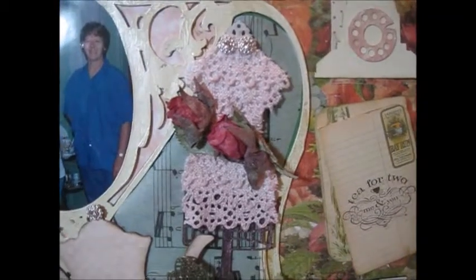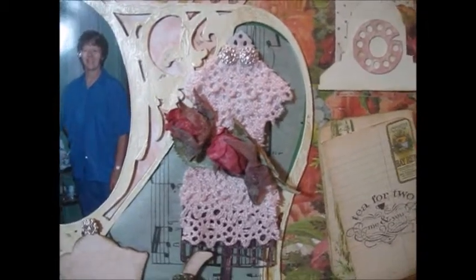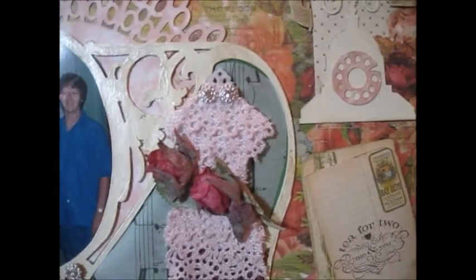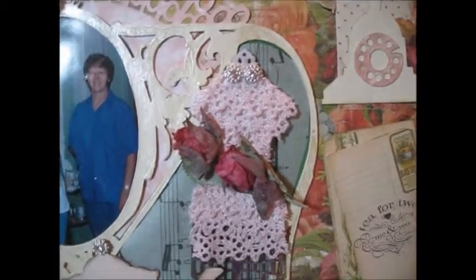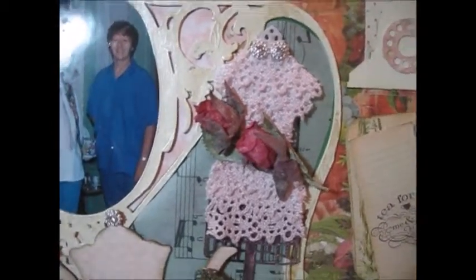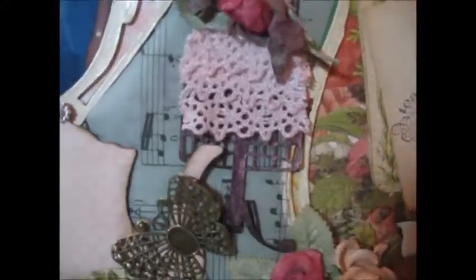This dress form is from Jeanne's Designs, and I added two flowers laying across the bodice. I painted the dress form white, and then added some lace from Craft Supply 1. At the very top I added some silver embellishments. I painted the bottom of the dress form black, and then sprayed it with some pearl mist spray.